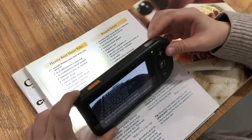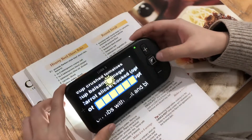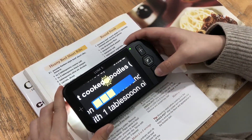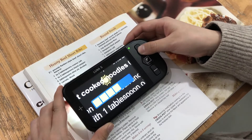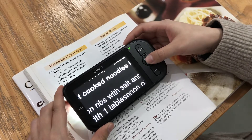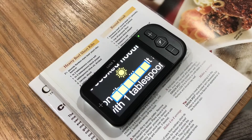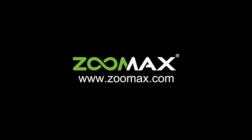Short press the freeze button and the zoom in or zoom out button simultaneously to enter screen brightness adjustment. Press the zoom in or zoom out button to increase or decrease the brightness. Press the mode button to confirm the brightness and exit, or leave it for 5 seconds until the brightness bar disappears.